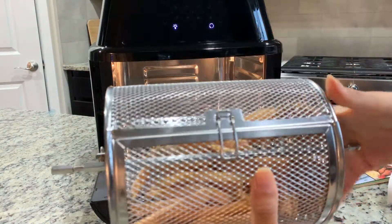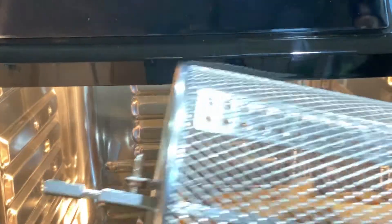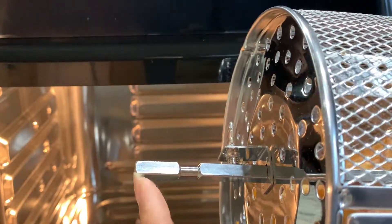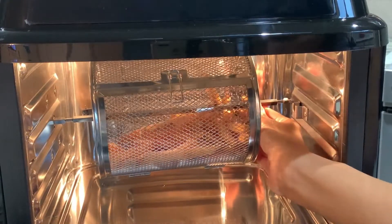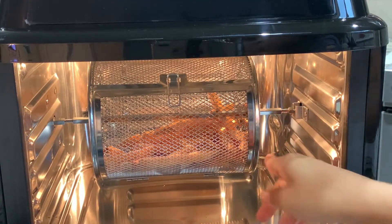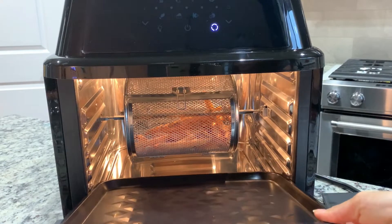Now, one thing to note when installing this inside: the side with the bigger longer square goes on the left side, and the other design goes on the right. This goes in first and then you drop it into the hook so it's nice and secure. I'm also going to place the drip tray in the bottom just in case.